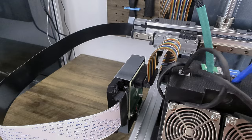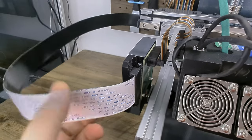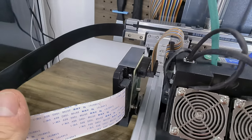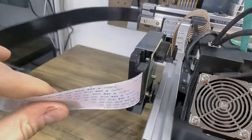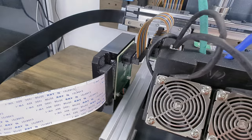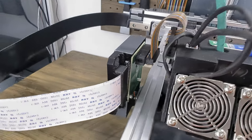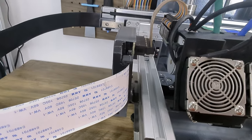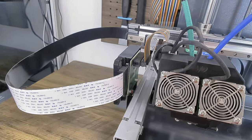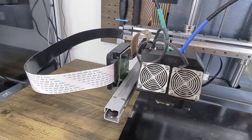Moving on to the electronics, the first thing I noticed was the flat cables used to transfer data. Wait a second — there is no power connector to the heaters. It seems that they used the flat cables to transfer the current for the heaters of the hot end. Wow, that's something I've never seen before. Are those tiny cables strong enough to transfer the current of two heater cartridges without getting hot? This is something we have to check while printing.